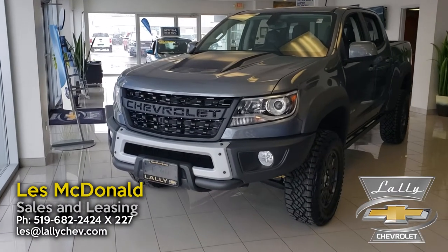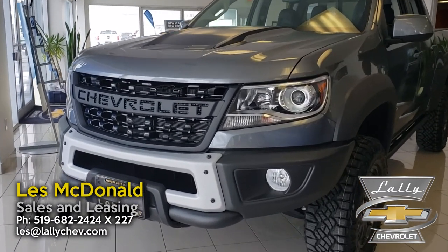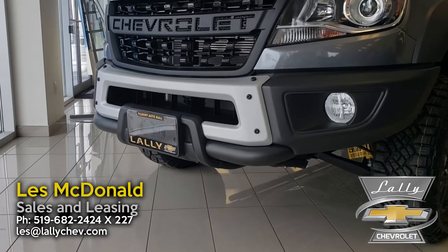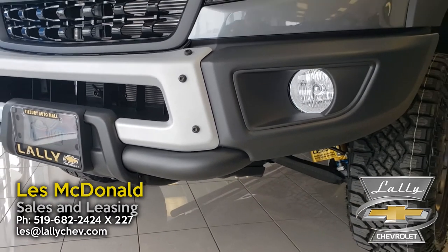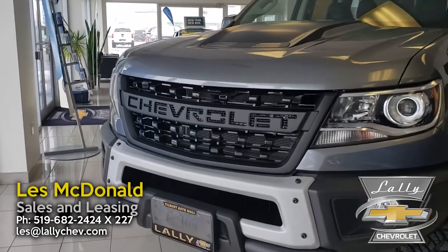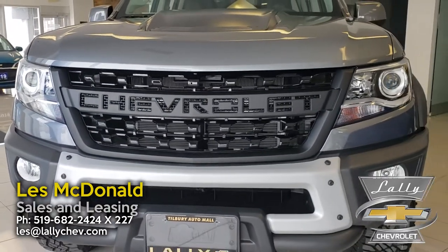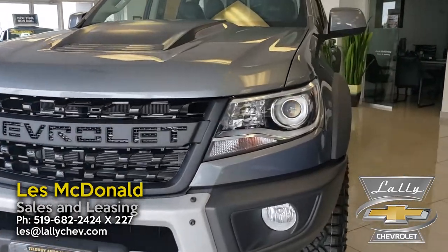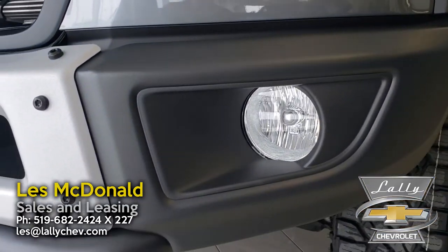We're going to do a little walk around here. The first thing you're going to notice on this Bison Edition is that it's got a reinforced heavy-duty bumper on the front with winch provisions. You'll notice down here there's a heavy-duty steel bar attached, so it's a really rugged off-road bumper. It's also got a Chevrolet emblazoned grille — not a bowtie anymore — giving it a nice aggressive, bold stance on the front. We've got projector headlights and large fog lights as well.